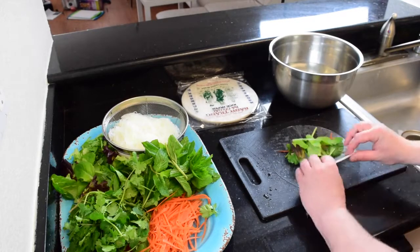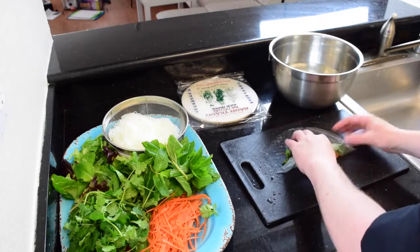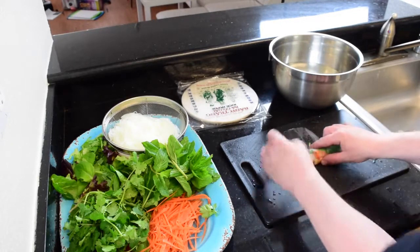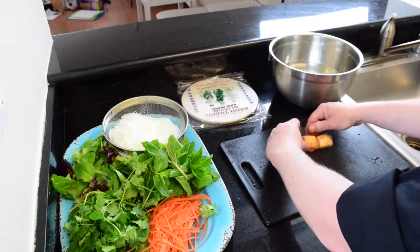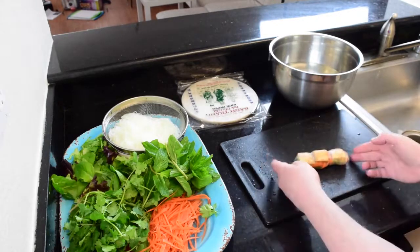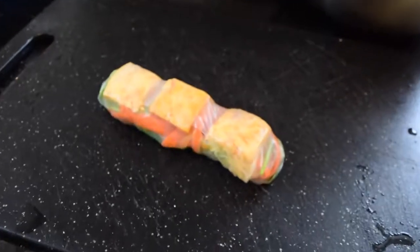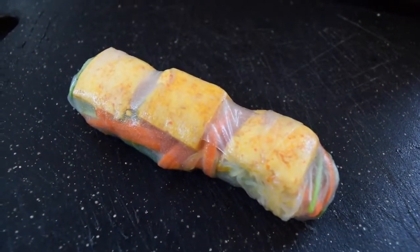Now it's time to roll it. Rolling it is pretty much just like a burrito — you fold the center up, then the two sides, and just roll it nice and tight. And if you mess up, no problem, just start over. Here it is! Thank you so much for watching. That was Chef Lionel from ChefLionel.com. Keep on eating and see you next time!